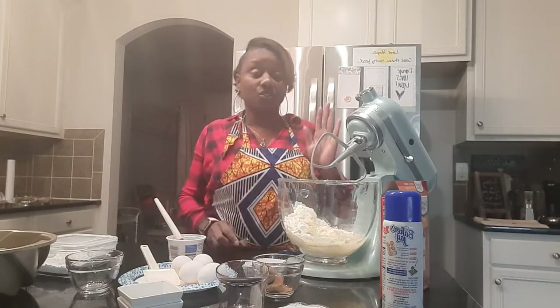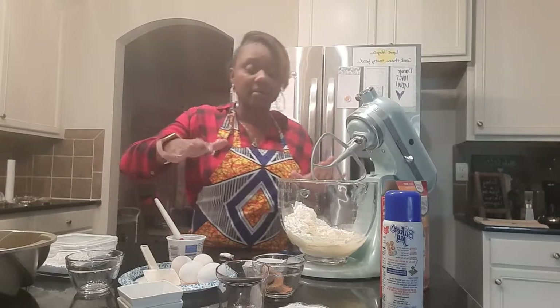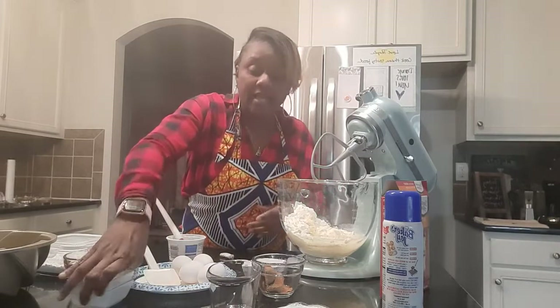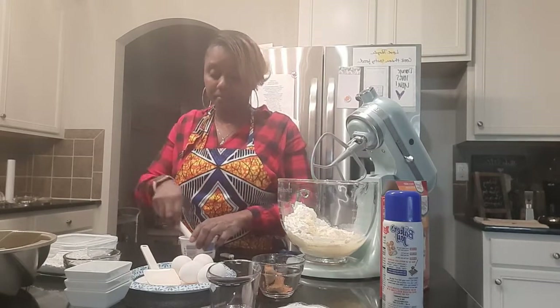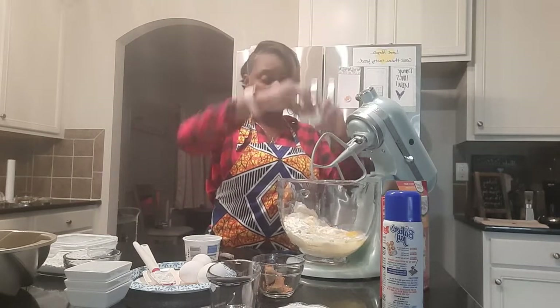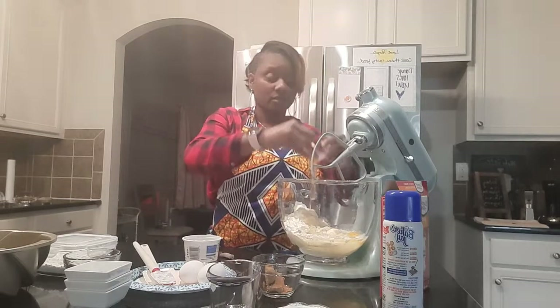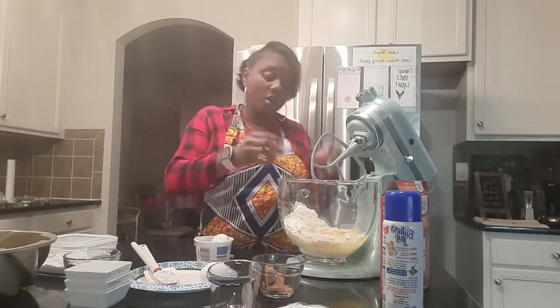This is a dump cake — as you can see I've already dumped in my oil, my sugar, my water, my sour cream, and the cake mix. Now we're going to add our eggs one at a time, making sure that we're saving our shells for our compost.